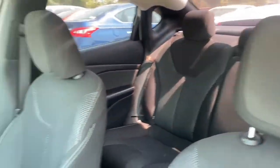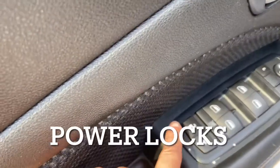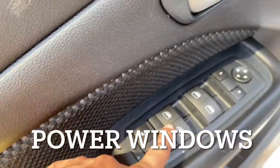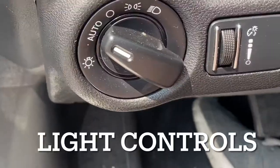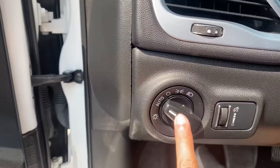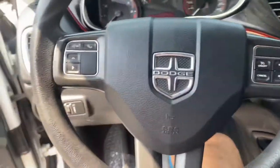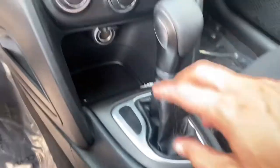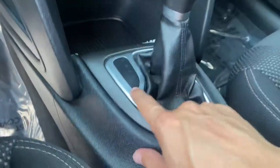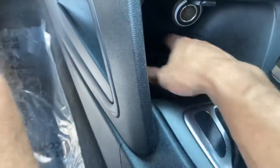The interior is all black. On the door you've got your power locks, power windows, and power mirrors. On the side you have all of your lighting settings and dimmers. On the steering wheel you have all the controls for your cruise settings and voice controls. In the middle you have two cup holders and an automatic transmission with manual shifting capability.